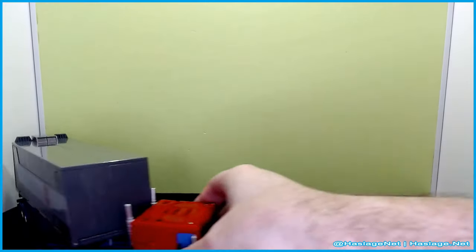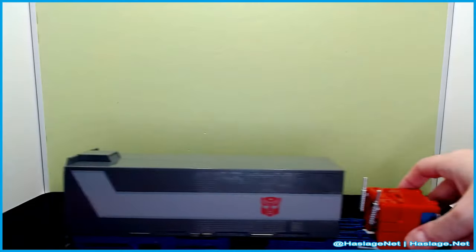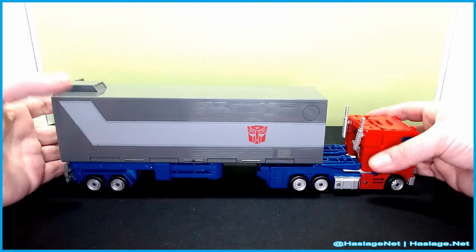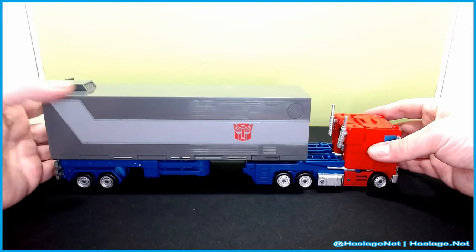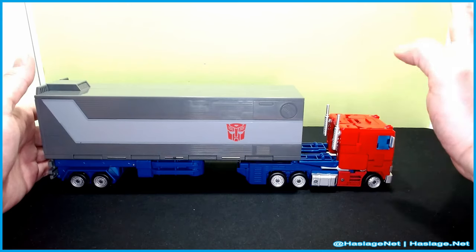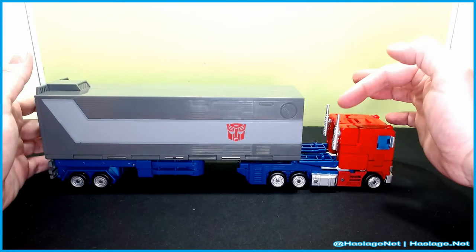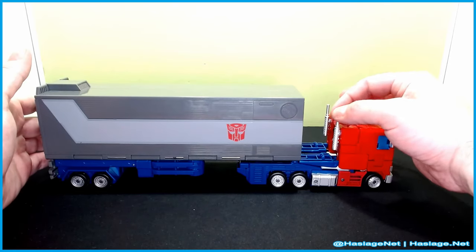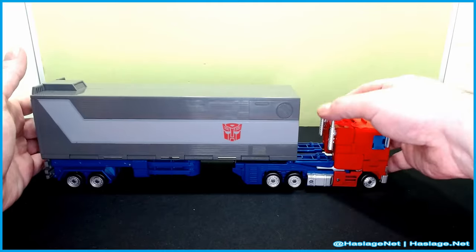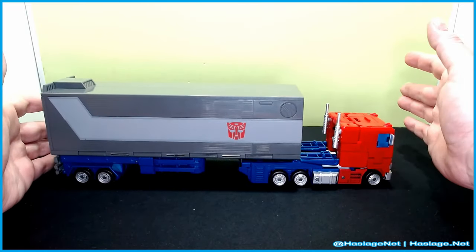Getting to Optimus — he pegs in straight up and rolls really well, if not a little bit squeaky. He looks pretty good, really full-sized. My only real complaint, other than having to fix the toes, is that these parts are just loose — they're free-roaming, and it's a little annoying for this price class.